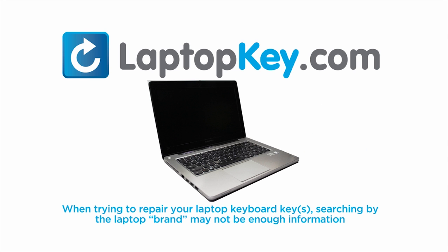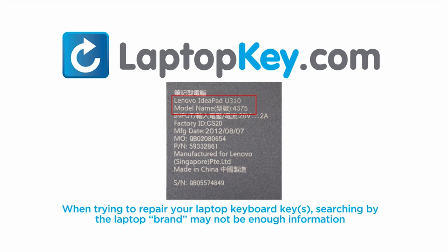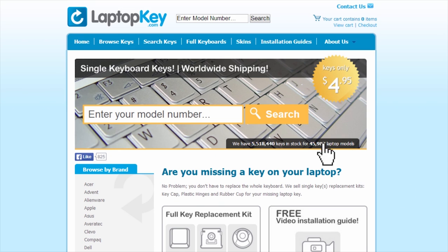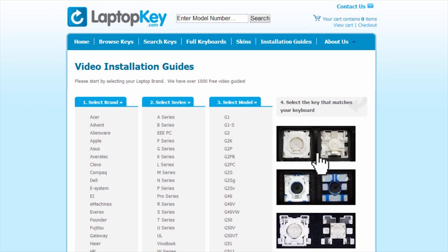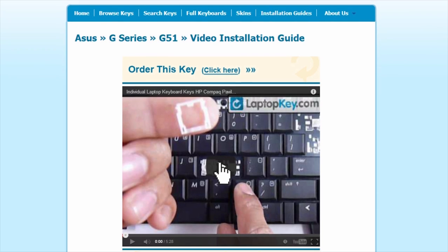Notice: when trying to repair your laptop keyboard keys, searching by the laptop brand and model may not always be enough information. Many times, laptop manufacturers produce keyboards that look the same on the outside but have differences underneath the keys, including the hinges, retainer clips, and cup color. To help you find the correct tutorial, visit LaptopKey.com, select your laptop brand and model number, and a visual list of key types will appear. Select the video tutorial that matches your key — you're now ready to fix your keyboard.